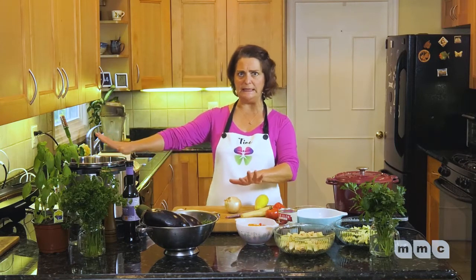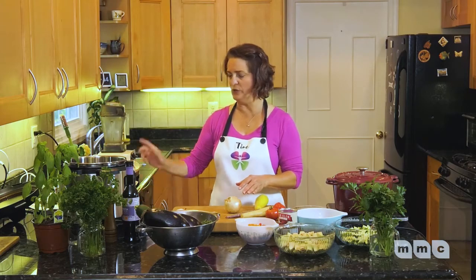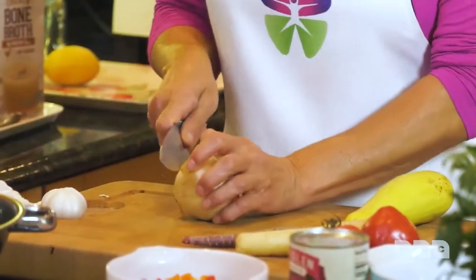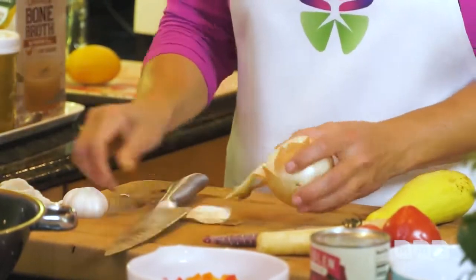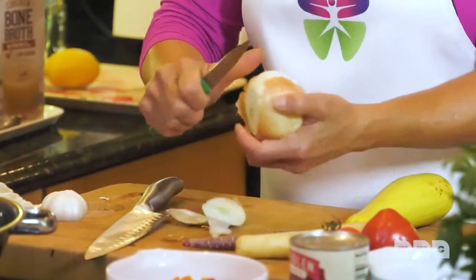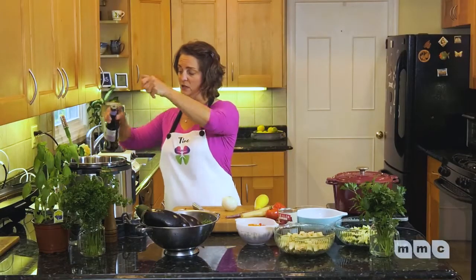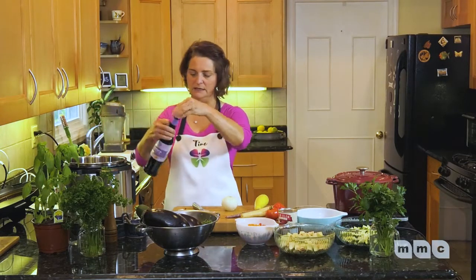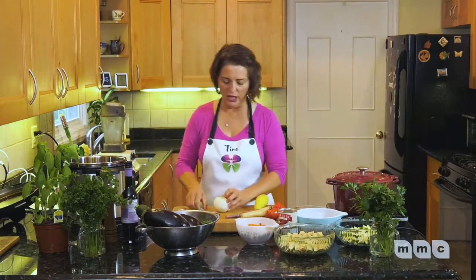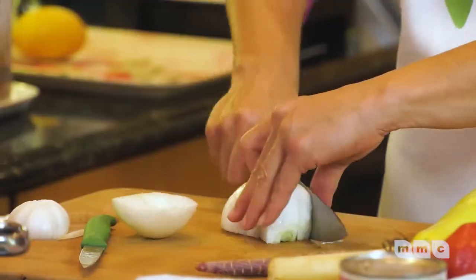We'll start with the onion now. I'm using my Instant Pot — you can do this easily on a stovetop, not a problem. I'm going to put it on sauté and start with the onion. I'm just going to peel off the skin and add a little bit of good olive oil, then quickly chop up the onion and throw it in there.